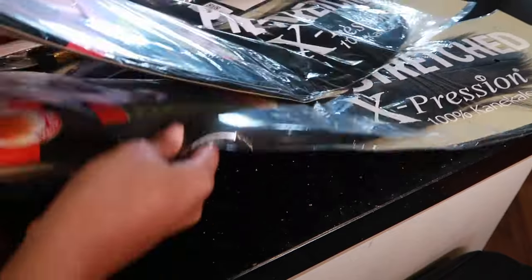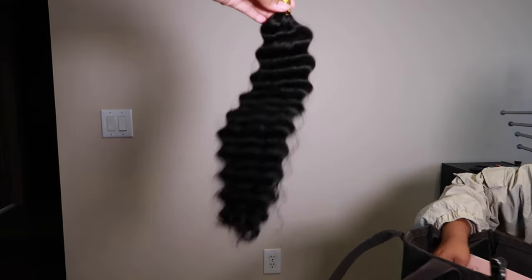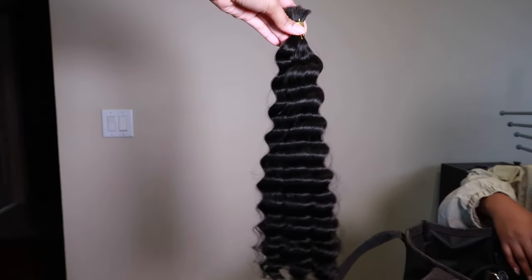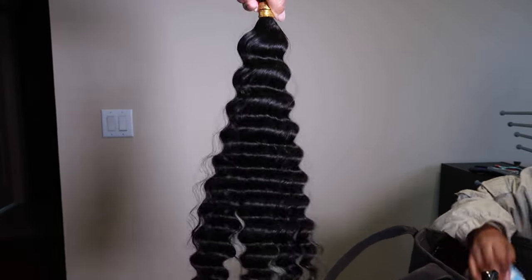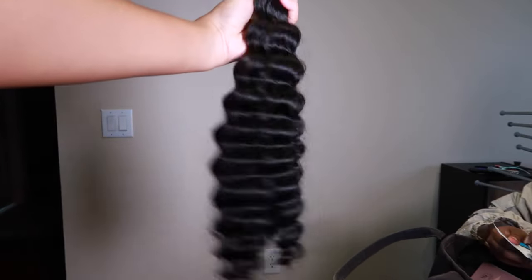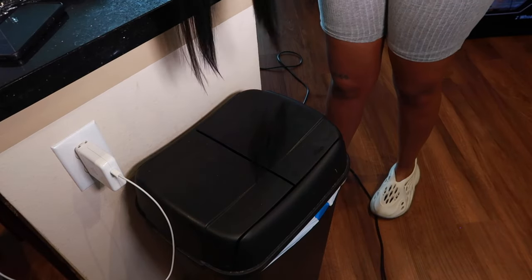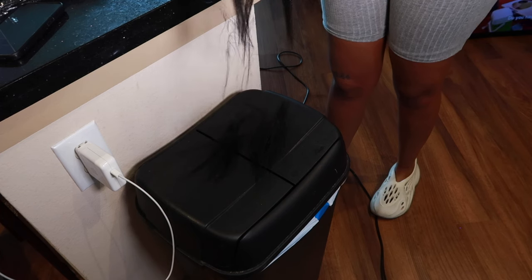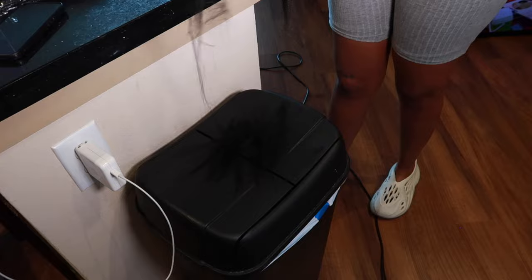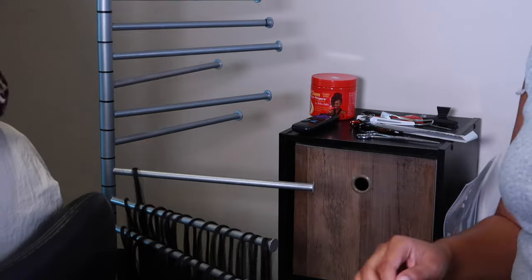The braiding hair is 52 inches, but since we're doing a bob style today we're going to taper the ends. This is the bulk human hair — they sent me three bundles but I only ended up using one and a half. I had to cut the braiding hair because it was too long for the bob style, so I tapered the ends a little bit and then separated the hair onto my hair rack.